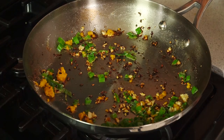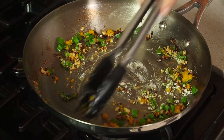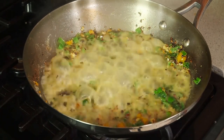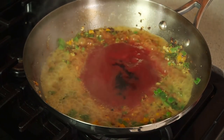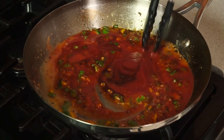Then we're gonna add in another teaspoon of cornstarch. Just mix this in real quick, then pour in 1 cup of orange juice, 1/2 cup of tomato sauce, and a teaspoon of soy sauce. You'll see this comes to a simmer really quickly. You want to cook this until the sauce thickens.